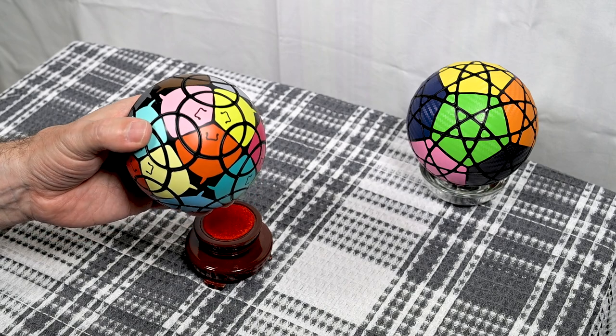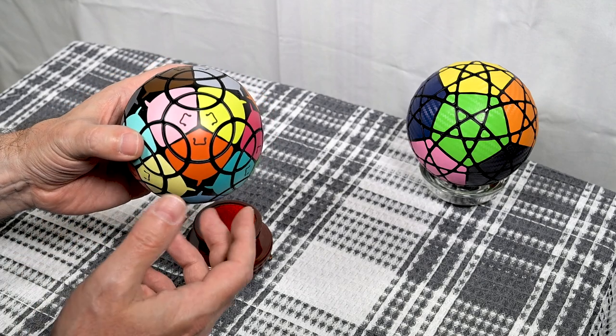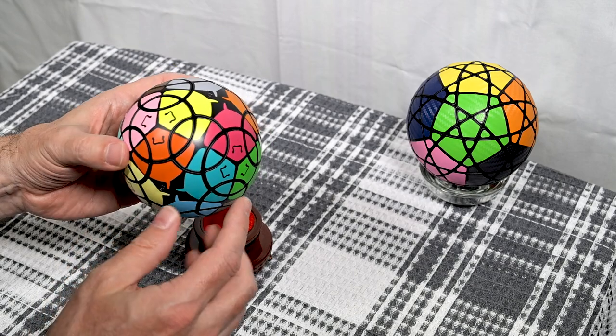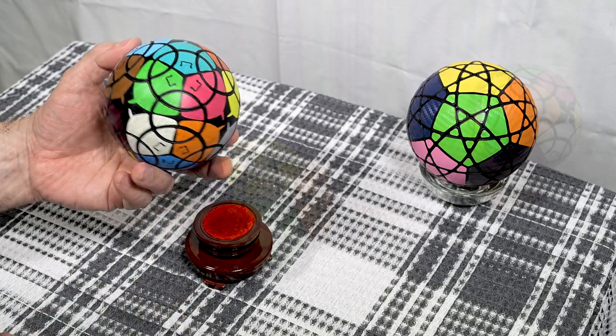If you're looking for something to give someone who isn't into very complex puzzles, this one — pretty much anyone could solve it, even if they have to watch a bit of a tutorial to see the basic moves. Okay, so that was the Stingray puzzle.